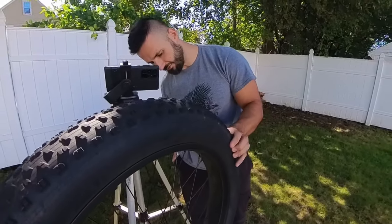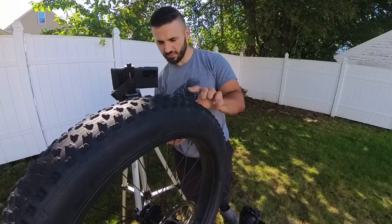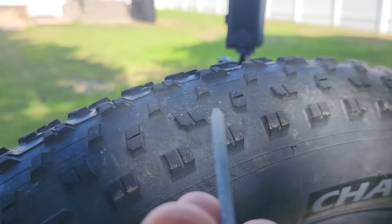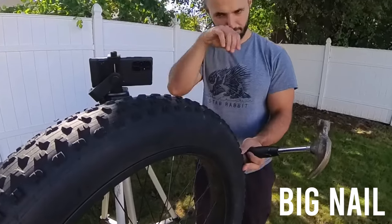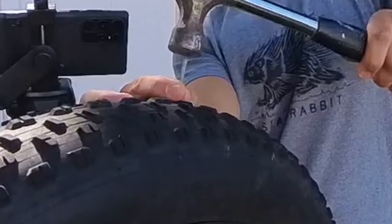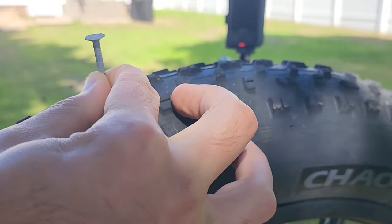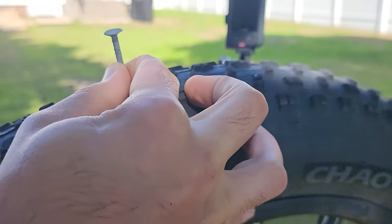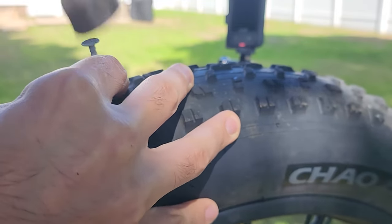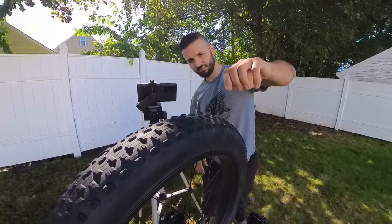This tire is pumped up to about 30 PSI — we're gonna check the PSI later. All right, let's keep an eye on the same spot, we're gonna do the same area. Big nail now — big nail. There we go, doesn't even want to go in, they're pretty good tires. There we go, we're in — check it out.